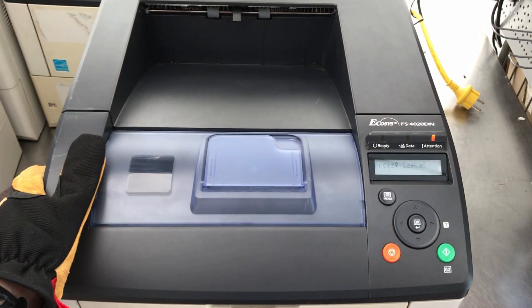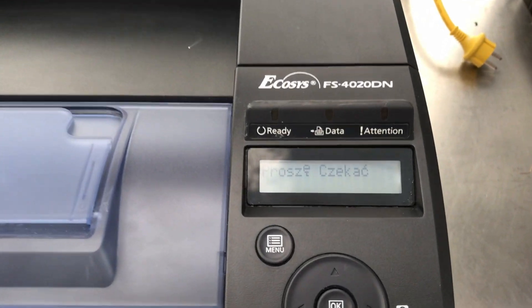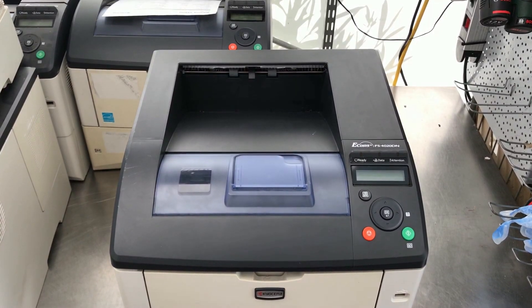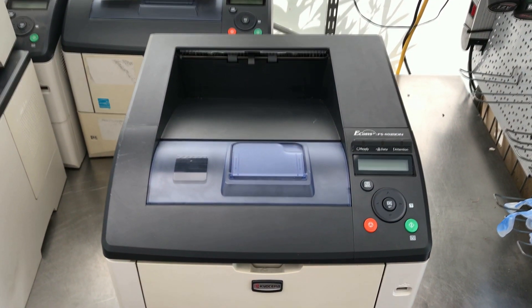Have you ever seen a laser working in a printer? Surely you've heard its noise many times, which sounds like a high-powered fan. Don't worry — today I'll show you how the laser works directly in the printer.